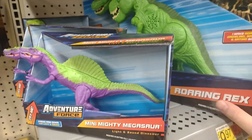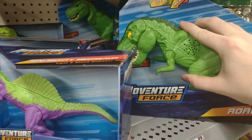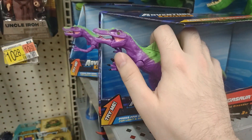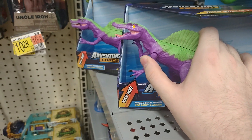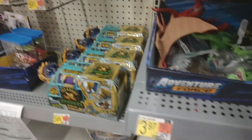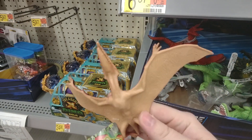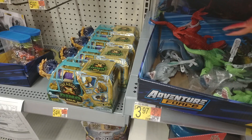More Adventure Force stuff! You guys know this guy — they all make the same noise. Spino down here. We got some small models and they finally made a Pteranodon; I never saw that one before.